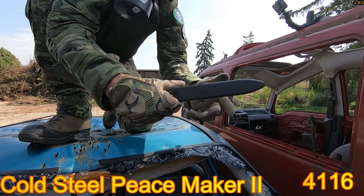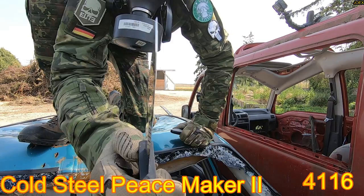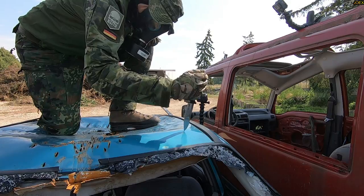Cold Steel Peacemaker 2. Very thin tip. German 4116 steel. Let's see what the Astra has to say about this knife.